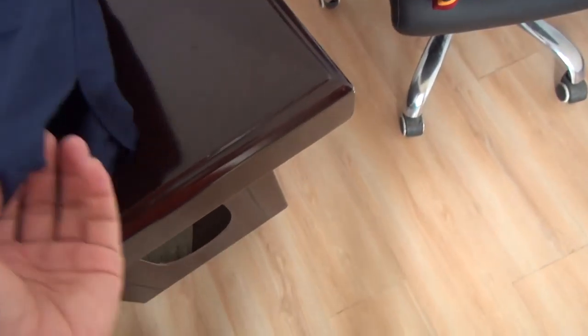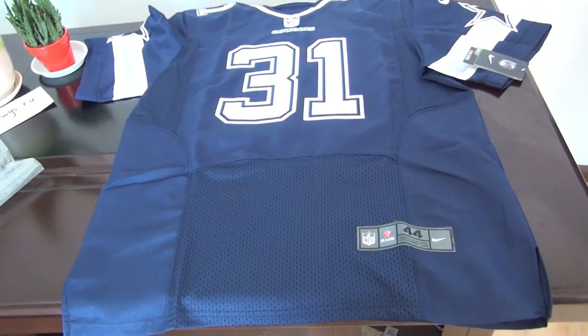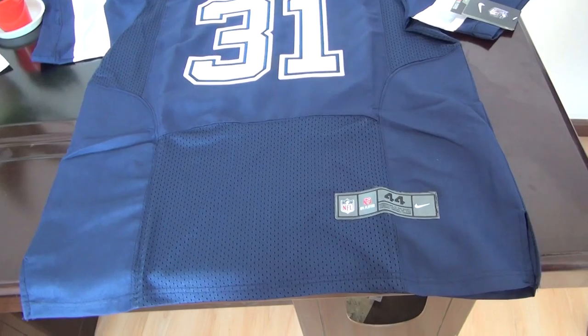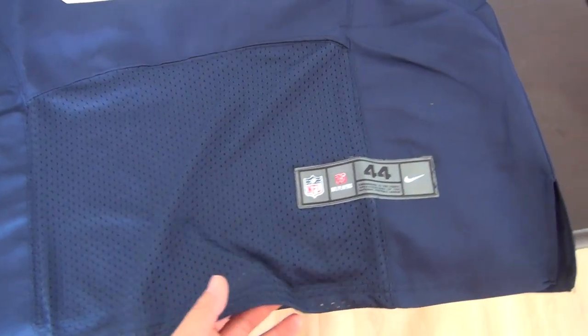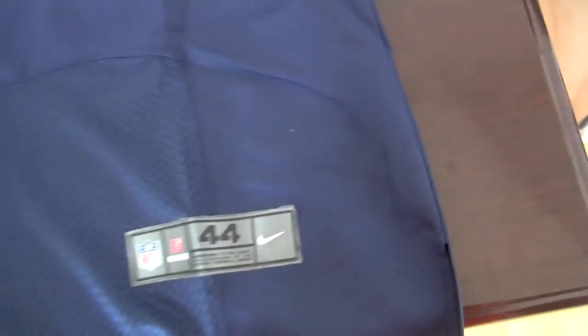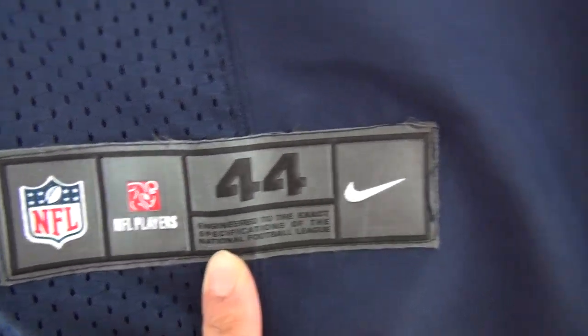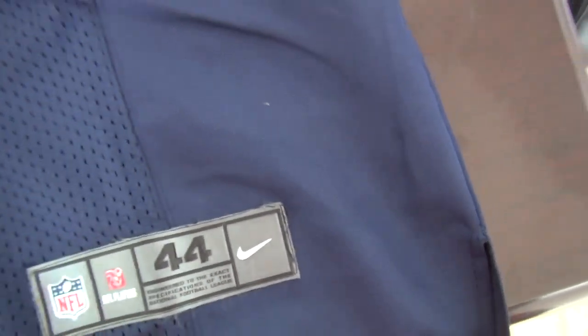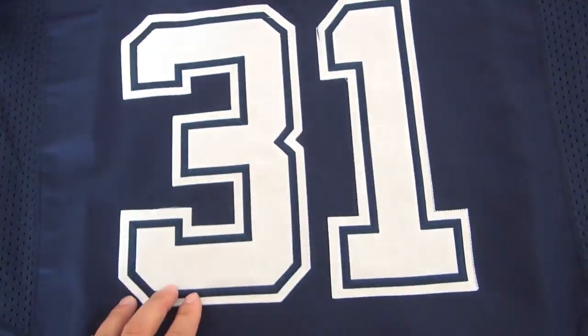This is elite style. Now you can see from the picture, you can see the difference. Elite jerseys have this mesh. And this is the tag, the jersey tag here. 344 Nike logo. Stitched number 31.